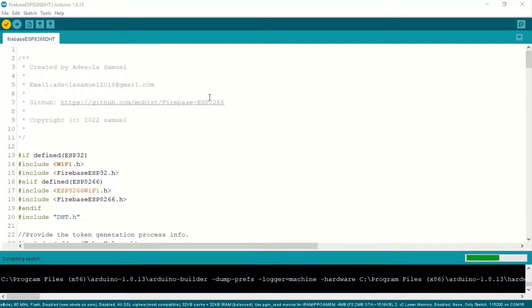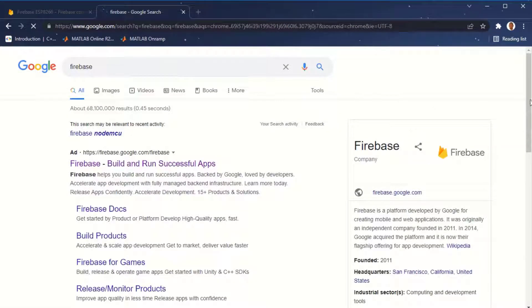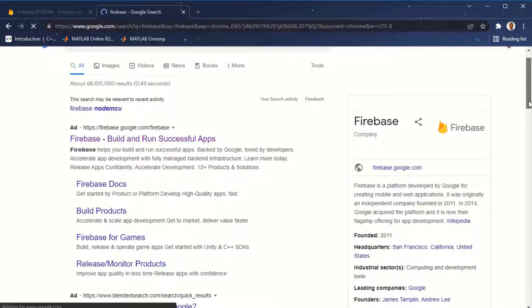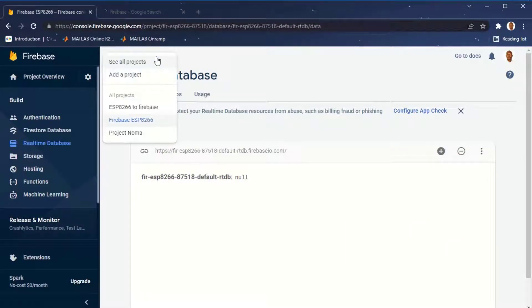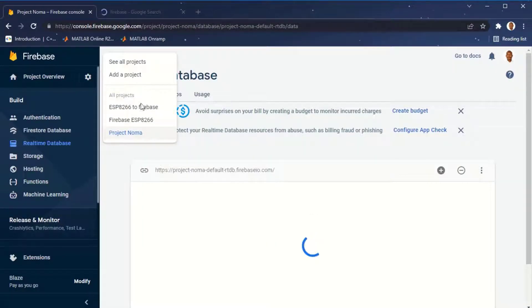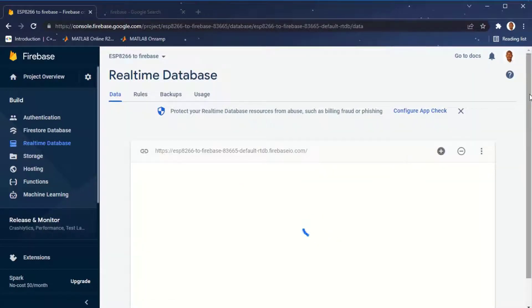Hello everyone, welcome to yet another episode on IoT to Cloud. Today I'm going to be looking at how to send data from ESP8266 to Google's Firebase. This tutorial comes with a lot of challenges trying to set it up. If you have any problem replicating this tutorial, make sure you use the exact version of the libraries and the board that I am using. We are going to be seeing how to send DHT sensor data — temperature and humidity — to Google's Firebase. So let's get started.